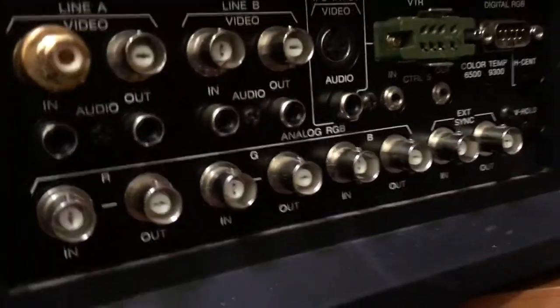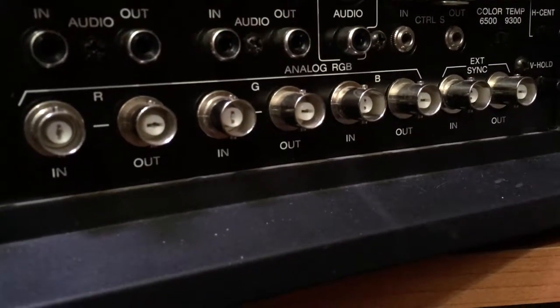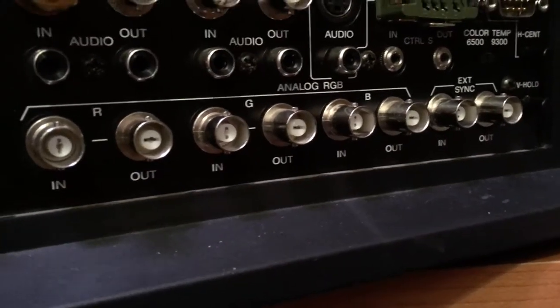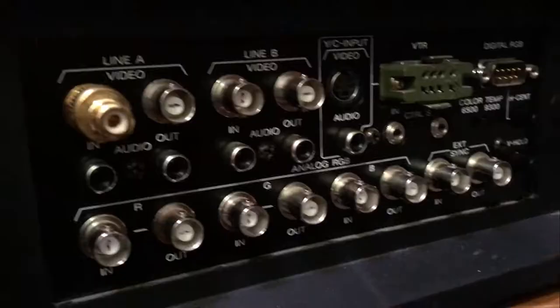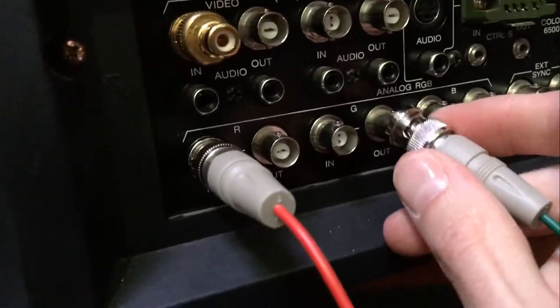On the back of the PVM, we have analog RGB — red, green, blue, and external sync — with in and out on the bottom. We'll talk about in and out later, but for right now what we want to do is just plug this BNC cable directly into the back of the PVM into these plugs.